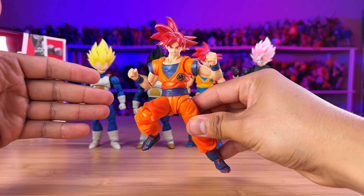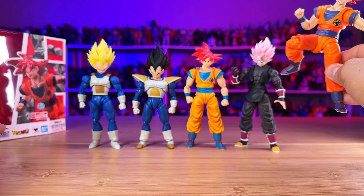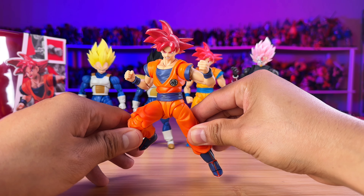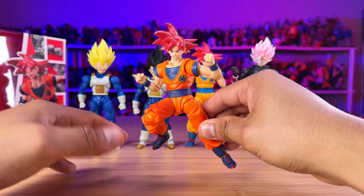Last, let me show you Vegeta — the one from Namek and then one from the Android Saga Vegeta. That looks so nice. The scaling is fairly accurate. Have you noticed something different between those two Vegeta figures? Can you tell me in the comments?